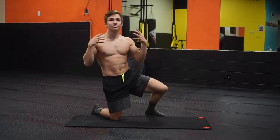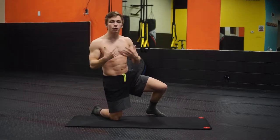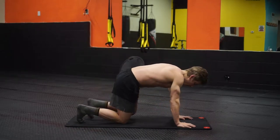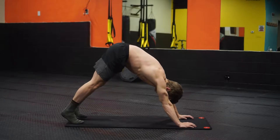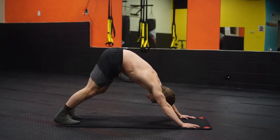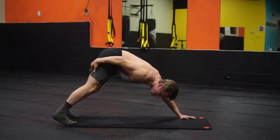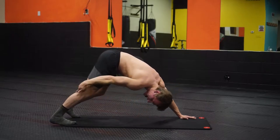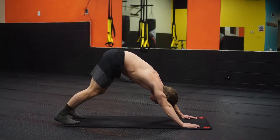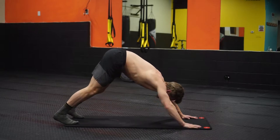We'll start out with downward dog. By no means do I expect perfection in the form here, but the key is to get the stretch and the benefit from each movement. Hips high, you're going to push your weight back into those heels, sinking back, and try to keep your legs as straight as you can. You should feel it through the hamstrings and into the glutes. Then pedal your heel back one at a time, keeping your back straight, head down — you're going to get a stretch through those calves.